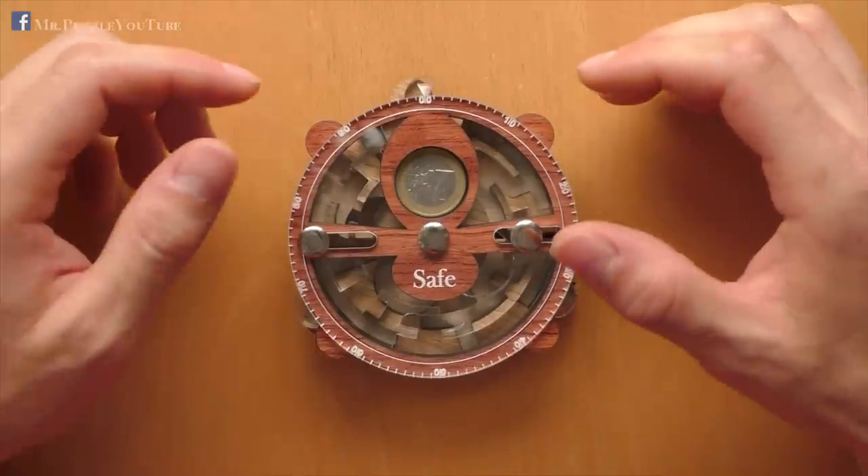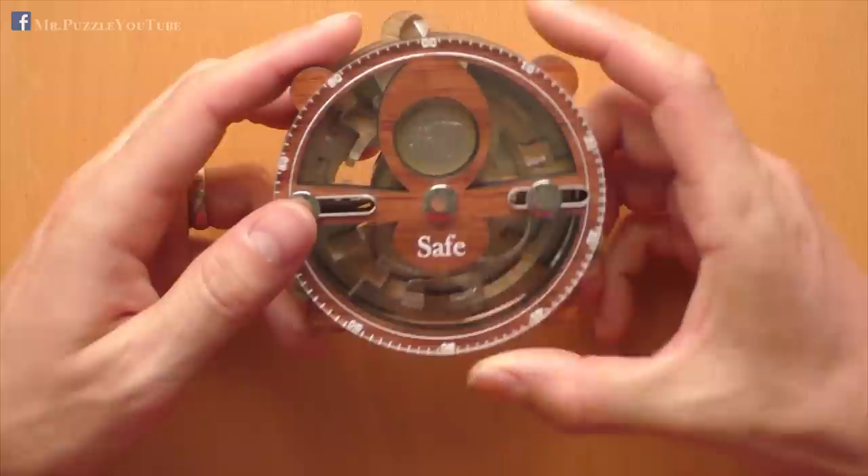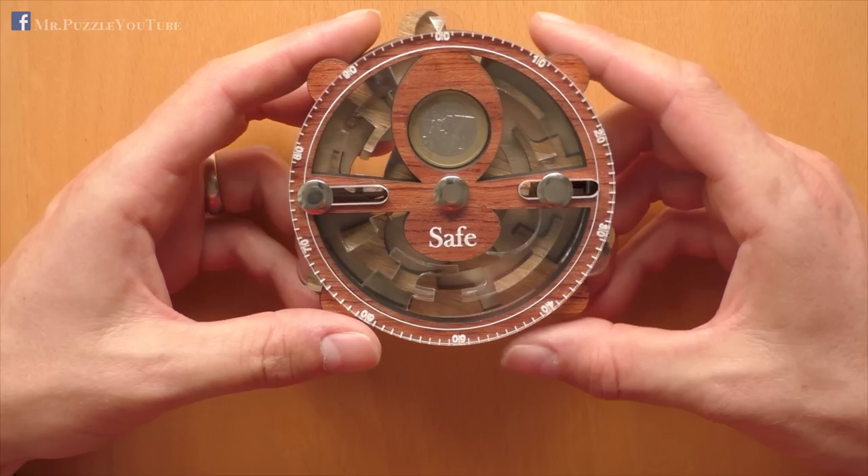Hi, and welcome to another episode of Mr. Puzzle. Today we will have a look at this puzzle here, which is called The Safe. It is manufactured by the company Siebenstein from Germany, and the inventor is Jürgen Reiche, the owner of the company Siebenstein Spiele.